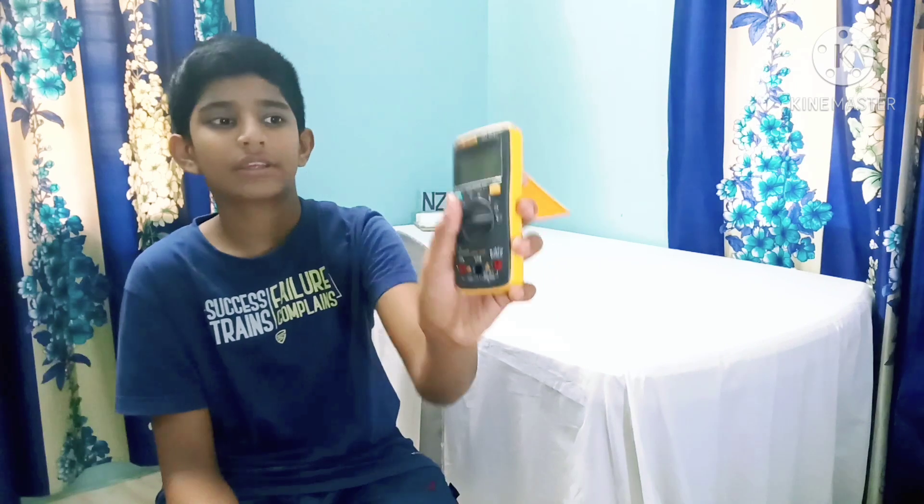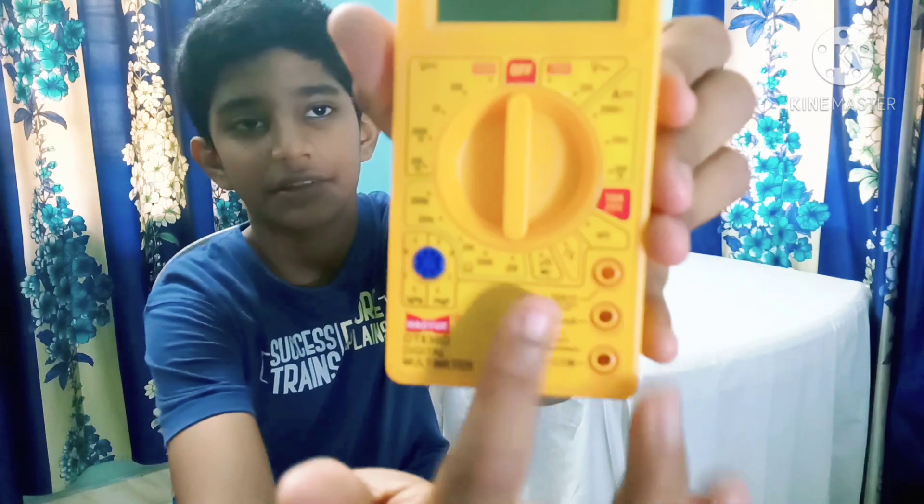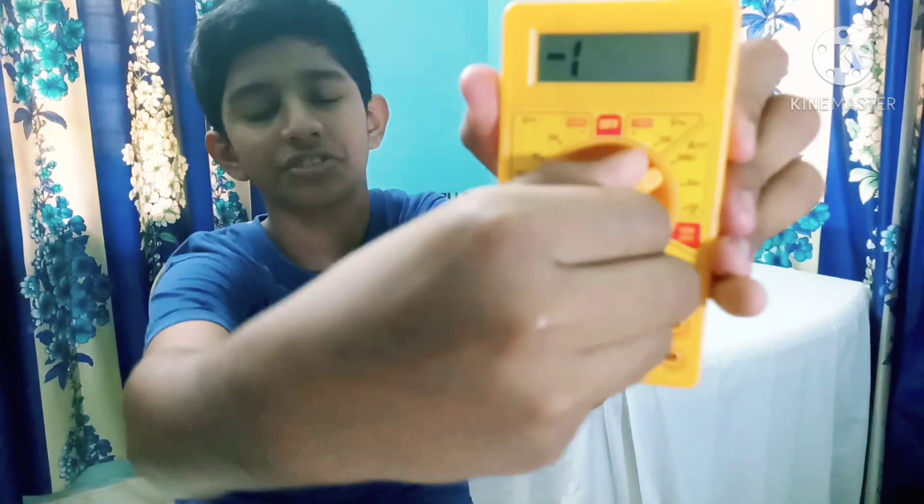Another most-asked question is: which one to buy — auto range or manual range? The answer is simple: buy an auto range multimeter. It is much easier to use. A manual range multimeter has a bunch of settings and you have to manually set the value. With an auto range multimeter, you just need to set the quantity you want to measure, and it will do everything else required. So the auto range multimeter is the better choice.